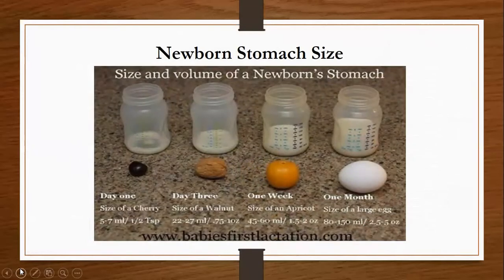Newborn stomach size. A lot of mothers are afraid they're not producing enough milk for their baby, so let's talk about the size and volume of a newborn stomach. On day one, a newborn stomach is only the size of a cherry and can only fit about a half a teaspoon of milk. On day three, baby's tummy is approximately the size of a walnut — that's about three-quarters to one ounce of milk. At one week old, baby's tummy is the size of an apricot, about one and a half to two ounces. And by one month, your baby's tummy is only the size of a large egg, so that could be two and a half to five ounces.